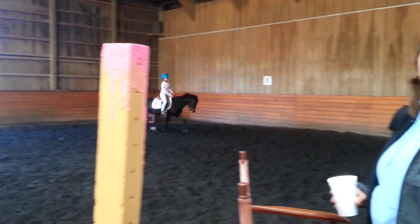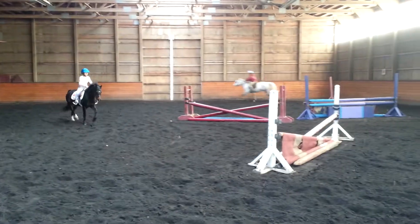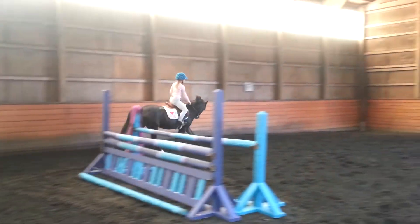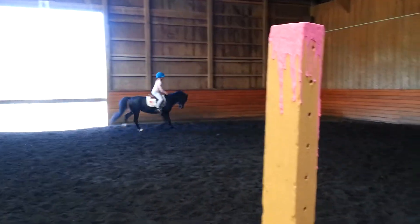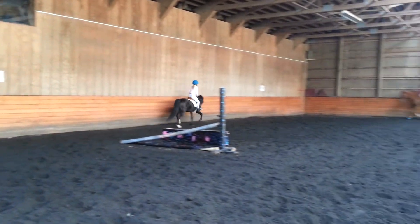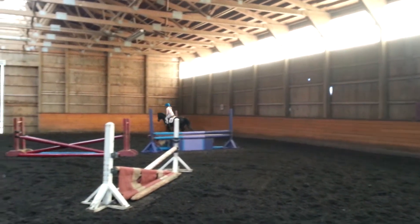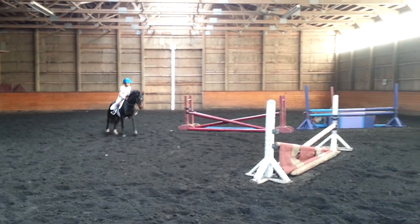Okay. Go ahead and get your canter, Alyssa. Hands forward. Come on. Better job. Walk them in row. Shoulders back to the hips — her hips. There. Now eyes up. Hands up and forward. Eyes up.